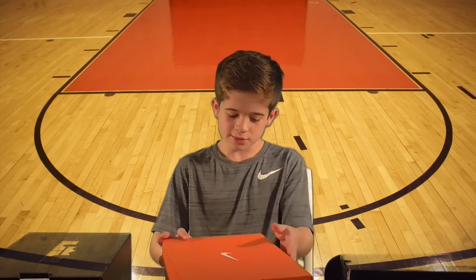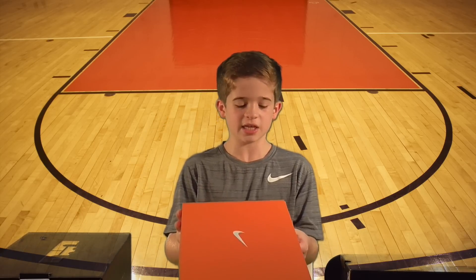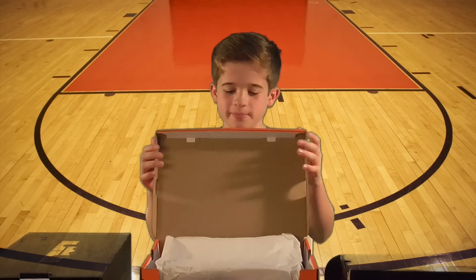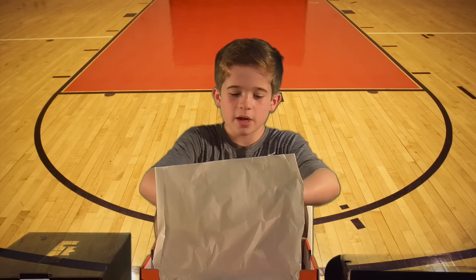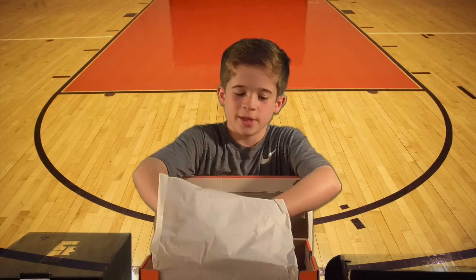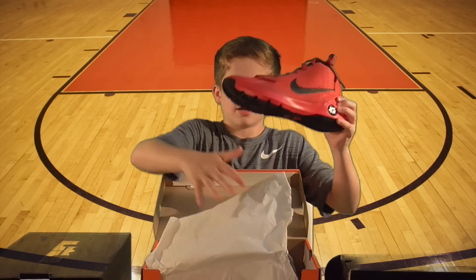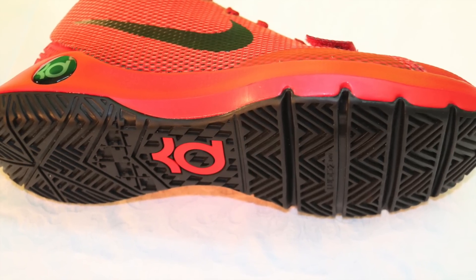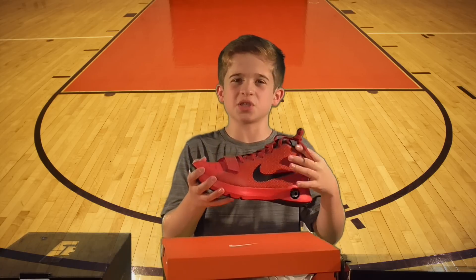Why don't we move on to the KDs? Now we're going to look at the KDs — to be exact, these are the KD Trey 5-3. Very confusing. Let's look at these. They're like a reddish pink — the color is like a university red.